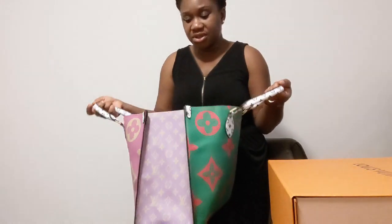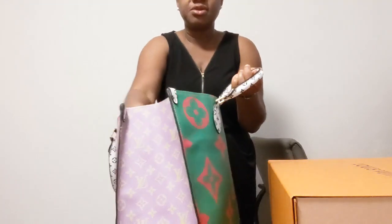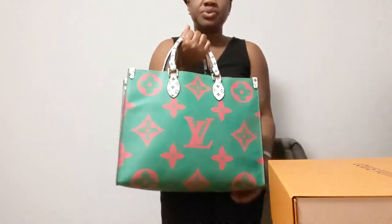I'll also come back and do a review to see how it holds up and how much stuff I can fit inside. It looks big — I just put this plastic in here so it can keep its shape.